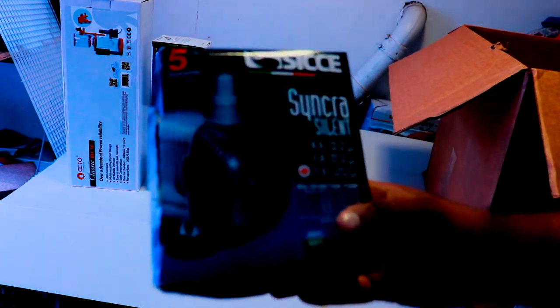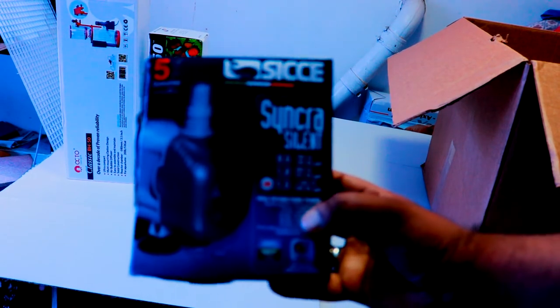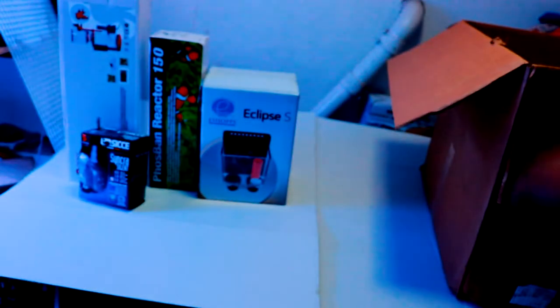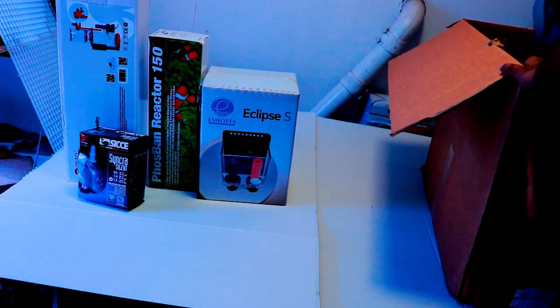Christmas came early! Next we have my return pump — the CJ Synchra Silent, version 1.5. This is rated for about 350 gallons per hour. You don't need a lot more for a nano tank, so that's perfect.